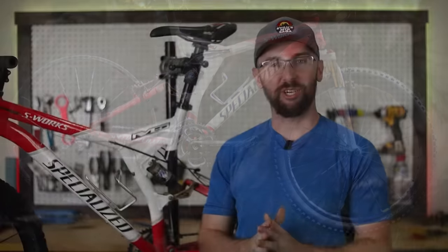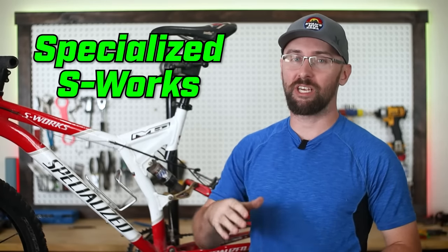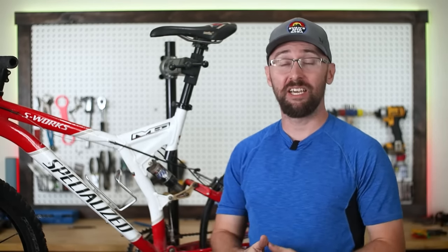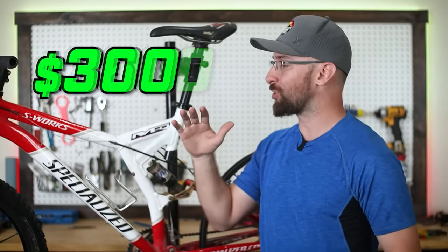Introducing the best bike money could buy in 2002. My name is Evan and this is my newest project — a Specialized S-Works FSR XC Pro, and it's definitely seen better days. In 2002, this bike brand new cost $3,600, but I was able to pick it up for only $300.